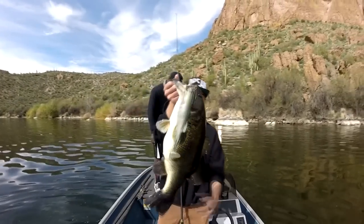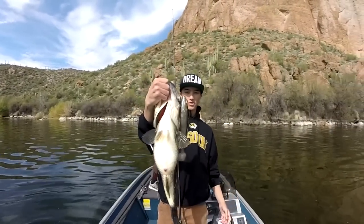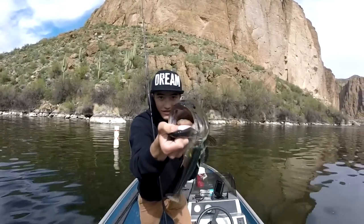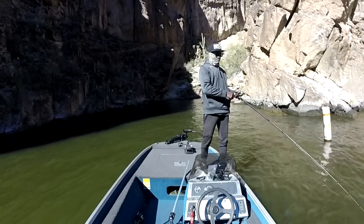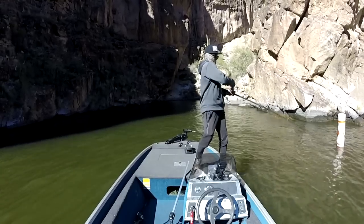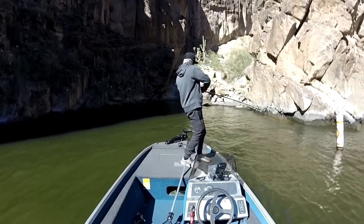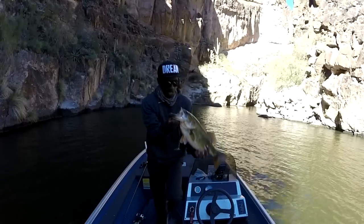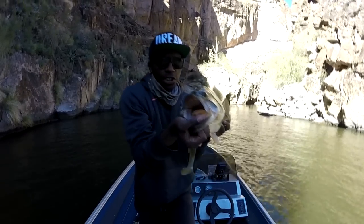I just caught this nice one, maybe eight pounds — it might be a little bit lighter, but it choked it. Absolutely choked it. Nice Canyon Lake fish.